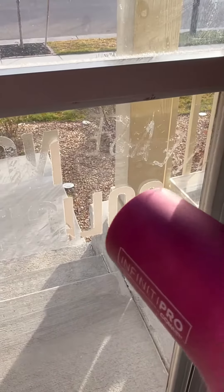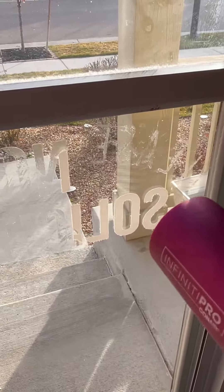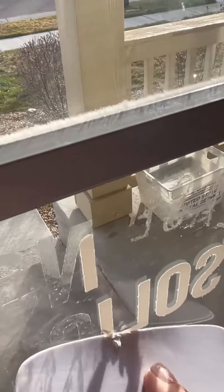I wanted to show you guys how durable our outdoor vinyl is. This sign has been on our window for about three years and I'm ready to take it off and replace it with a new one.